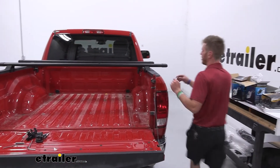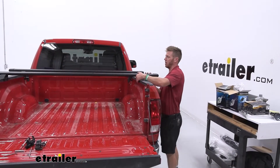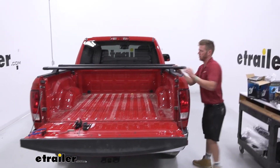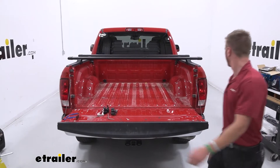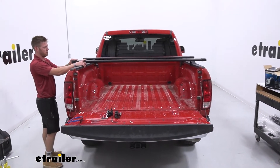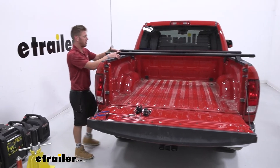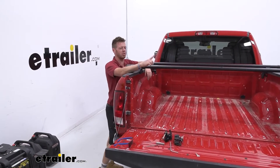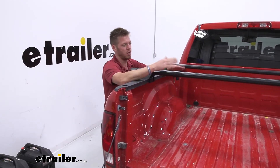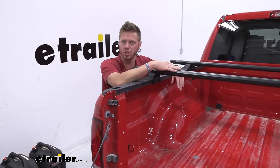You can either use the numbers on the underneath to help with centering, but I just find it quicker to take a step back, go back and forth, and we're pretty much there. Get it centered, and also take into consideration what you're planning on putting on here, because your bar spread may change from accessory to accessory.